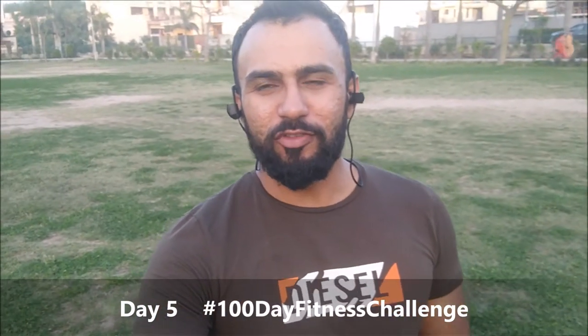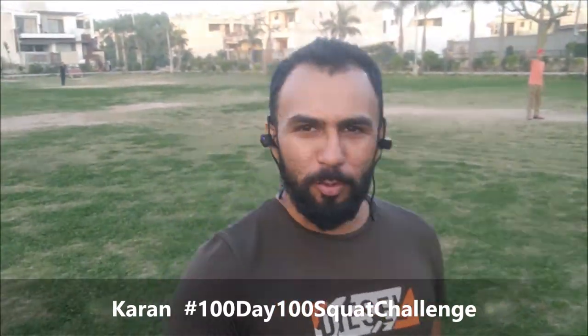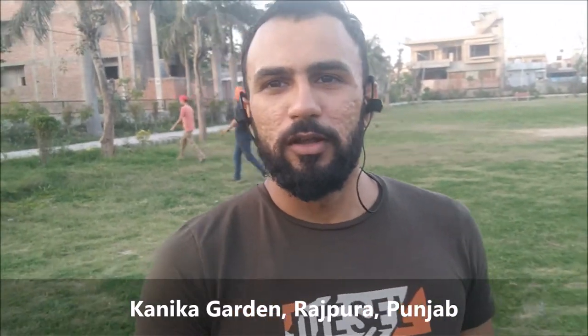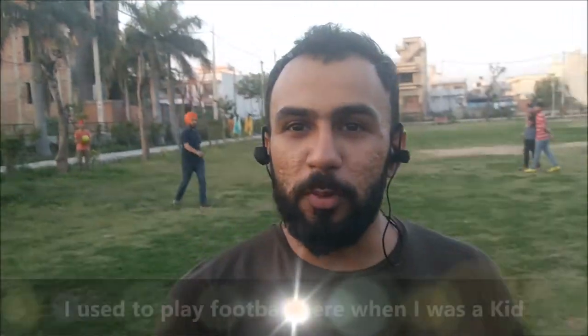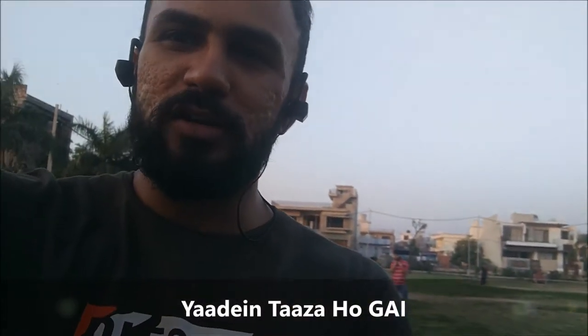Hi guys, welcome to White Collar Muscle. Today is Day 5 of the five-day video series. Today is April 1st, and in this video I am not going to make any April Fool's joke. I am going to do 100 squats and Sunish will be doing 100 push-ups. I'm going to a new park in Raja where I used to play football — it's a huge ground. Let's begin the squats now.